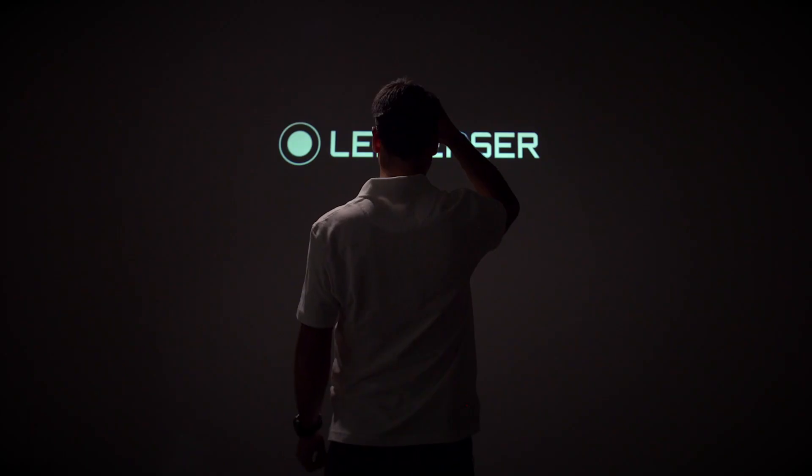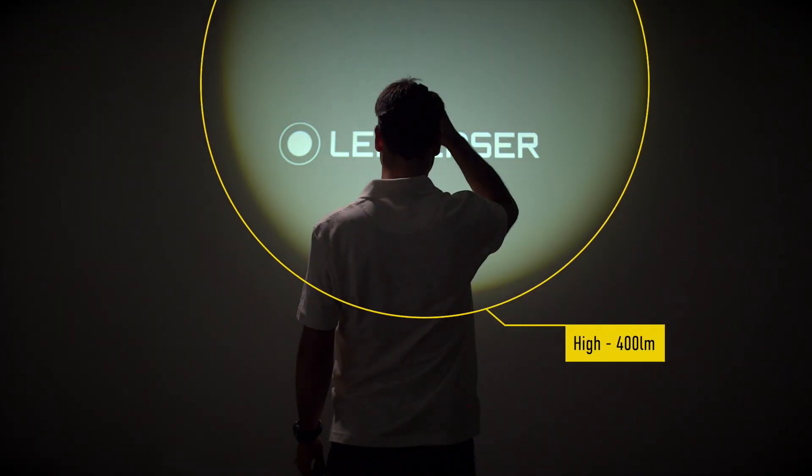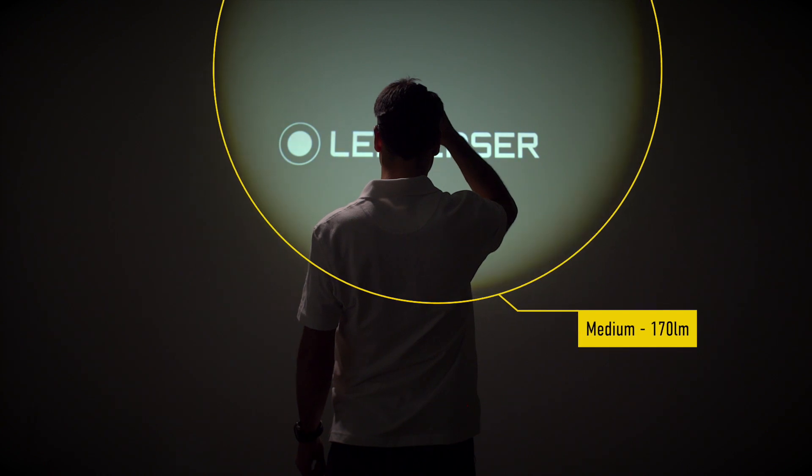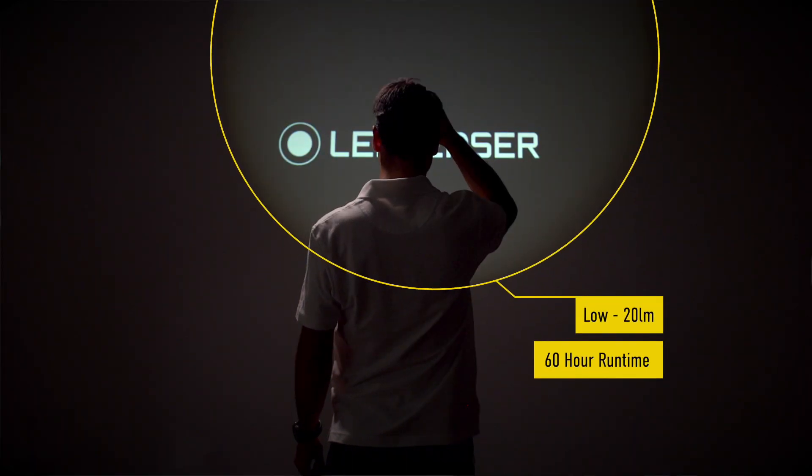The MH8 has four light levels: boost giving 600 lumens, high giving 400 lumens, medium 170 lumens, and low at 20 lumens which offers an incredible 60 hour runtime.